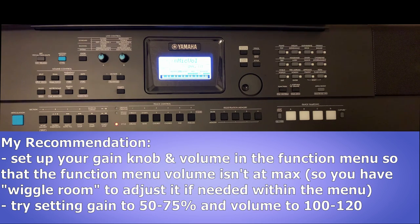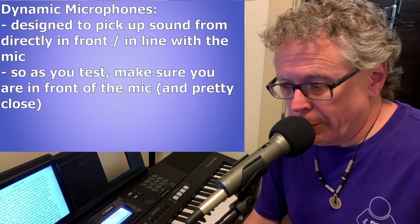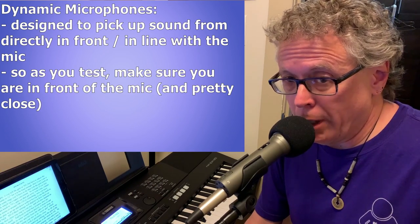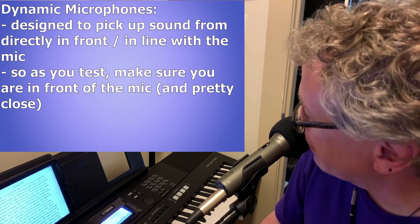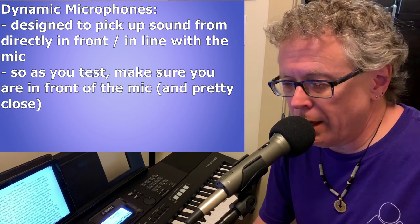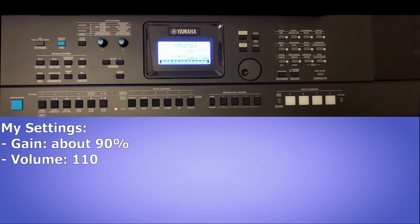Instead, set the gain knob to around 50–75 percent and try to get away with a mic volume in the menu of around 100 to 120 — now you've got some play to go up and down without touching the knob in the back. Keep in mind that dynamic mics are intended to pick up sound directly from in front, so there is a sweet spot right in line with the mic and reasonably close. If you go to the side, above, or to the other side, it will get quite a bit quieter. I ended up setting my gain at around 90 on the back and the volume in the menu at 110.